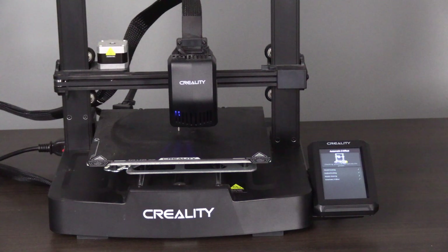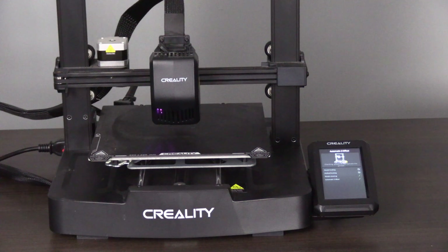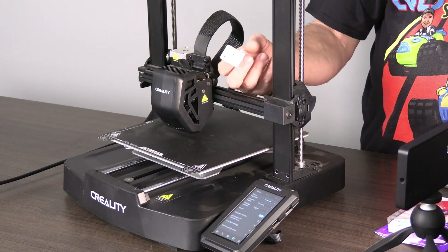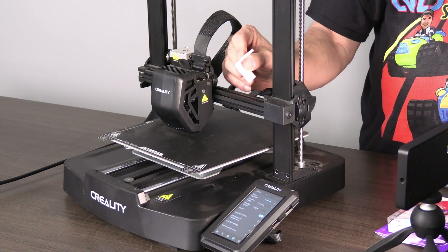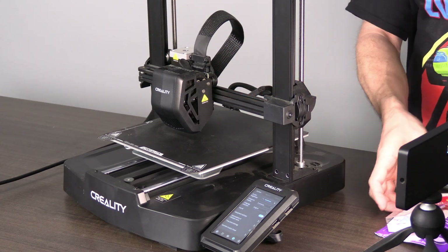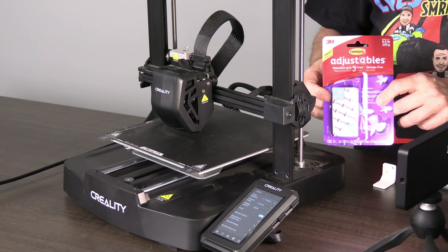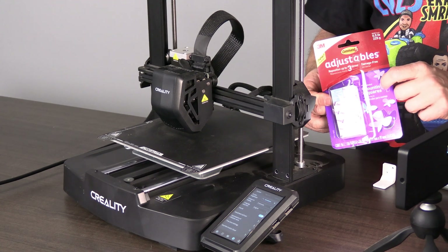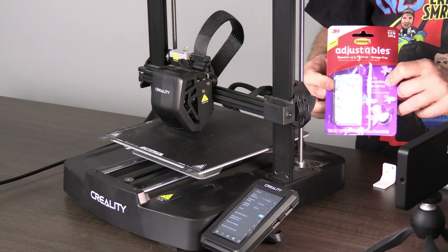Go ahead and press start detecting. This process will run an auto bed leveling and set your Z offset. Now it's time to install the mount for the G-sensor. You will 3D print this piece that we looked at earlier. I am going to use double-sided tape — you may use screws. This allows me to easily put the sensor on and take the sensor off.